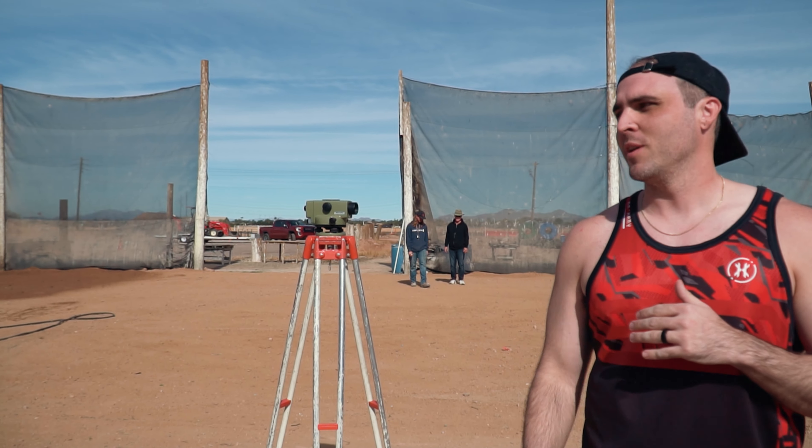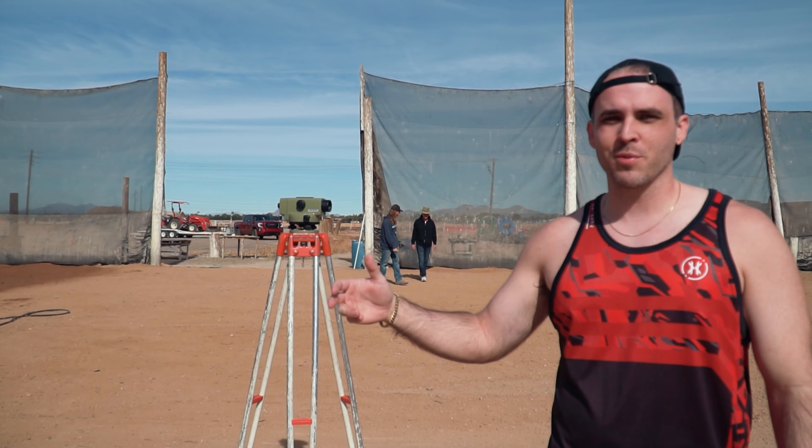Back at the field right now — as you can see behind me, there's a surveying device, and what we're doing is starting to put dirt on the field and using this to survey and level it. Essentially we're trying to get the field as flat as possible. Actually, it's going to start at two inches on this side and slope down to zero at the bottom for runoff.